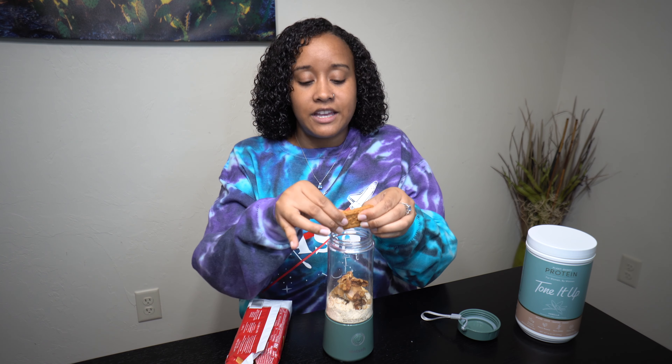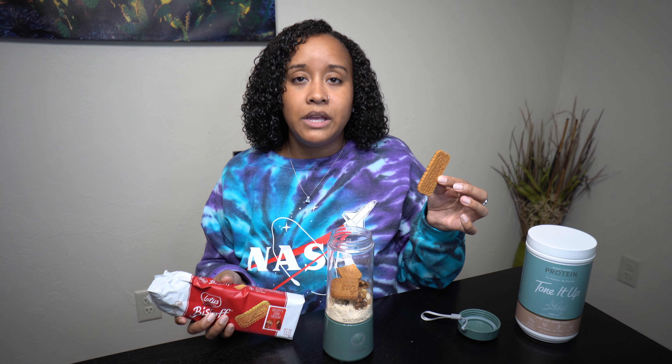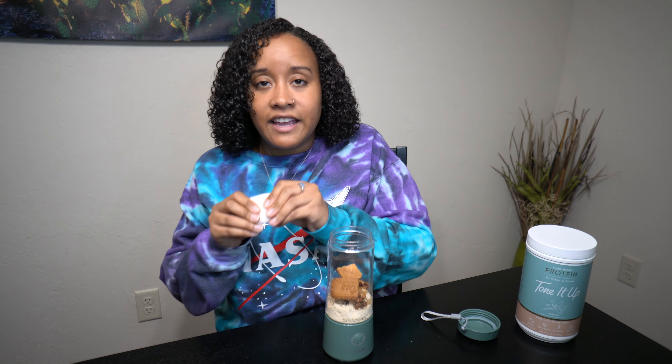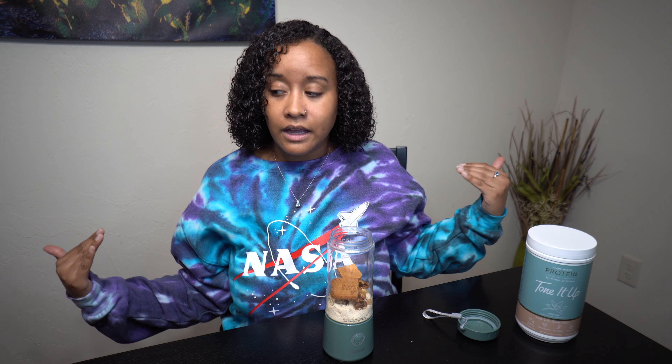Sorry, that was my mom — if you see this, hi Mom! So anyway, you'll take your two Biscoff cookies. Take one and crunch it in half. For the second one, you're just gonna put it in a paper towel and crunch it up — that'll be the topping. Wrap it up like a Christmas present and crunch that thing up, then set it to the side.